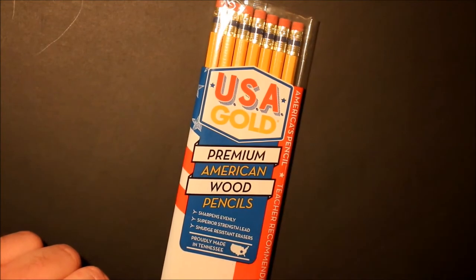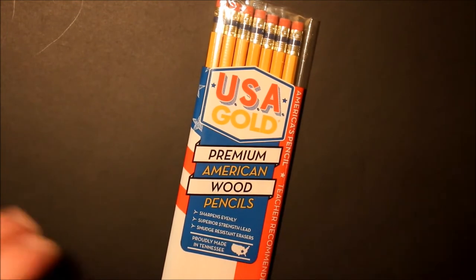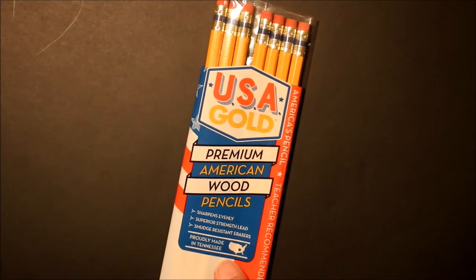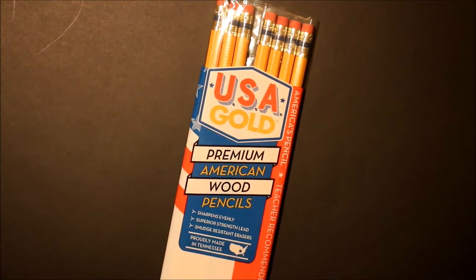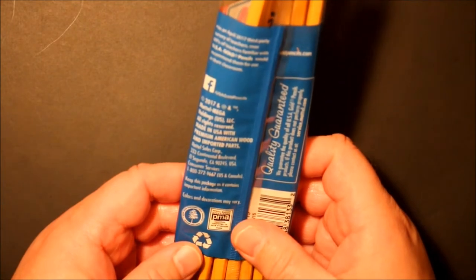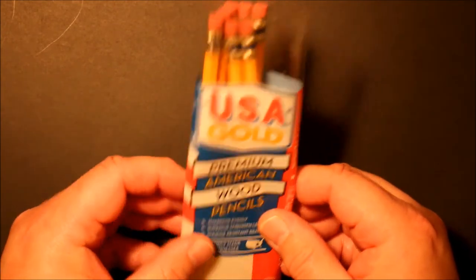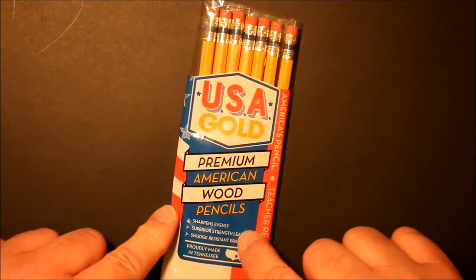This was an eight-pack of pencils — I can't remember where I got them, but I believe it was one of the big box stores. I paid about a dollar for the eight pencils. Proudly made in Tennessee, so these are American-made pencils. It's teacher recommended and has the seal of sustained yield forest wood, plus the pencil makers association certification seal on the back. There are a couple of operating pencil factories in Tennessee.